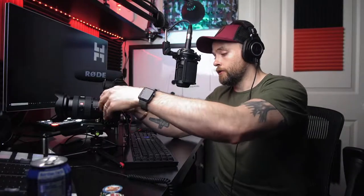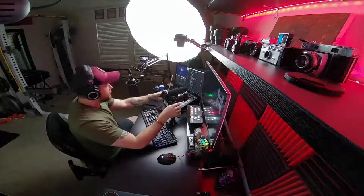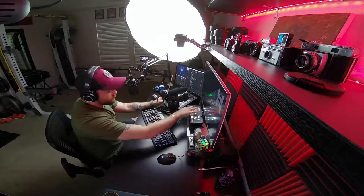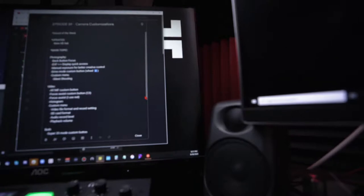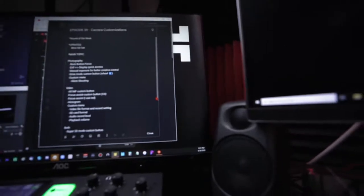Next on the video list: focus assist on custom button C3. If you use manual focus a lot and really want to dial in your focus, you can set up a custom button that turns on the focus assist.